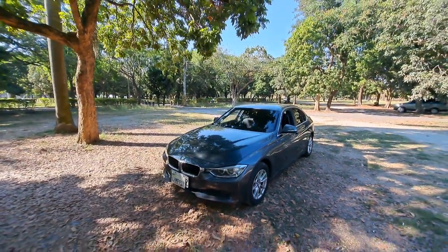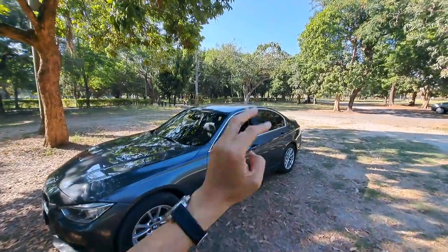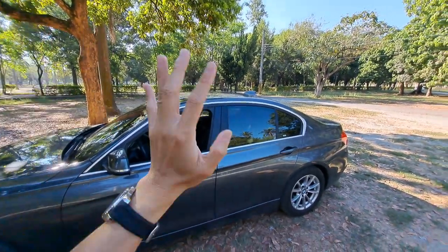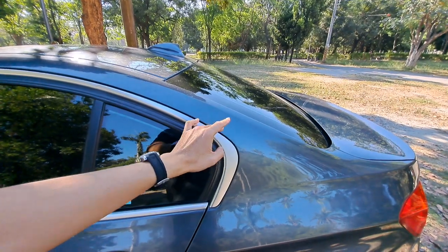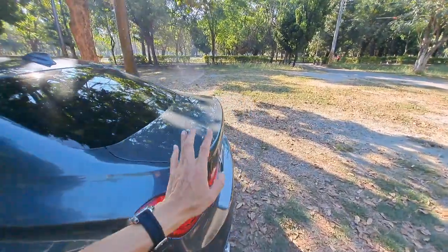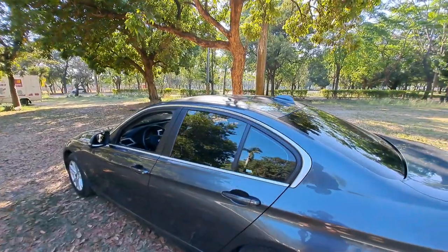Interestingly, China produced this F30 in a long-wheelbase version, which got its own individual chassis number. This is the F30 for the standard four-door sedan, and the Chinese long-wheelbase version is maybe F33, F34, or F35 — I'm not sure. They have a little bit of a different C-pillar design; the long-wheelbase version still has the Hoffmeister Kink but with a slightly different design at the C-pillar and also a slightly different rear bumper from the standard F30 3 Series.